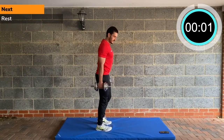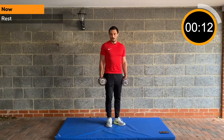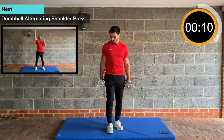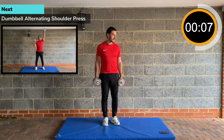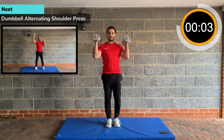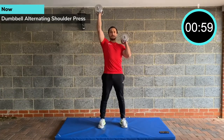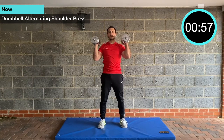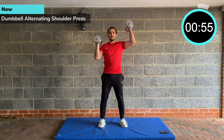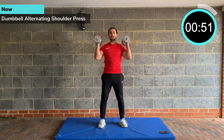Dumbbell alternating shoulder presses. Take some deep breaths. Shoulders are always my weakest point — I always find it hard overhead. Alternating — coming up. Lock your ribcage down, brace your tummy, squeeze your glutes. Dumbbell alternating shoulder press.